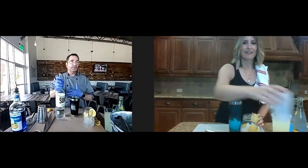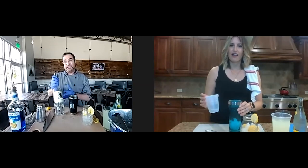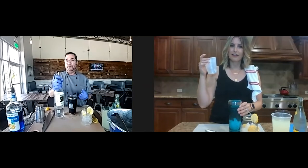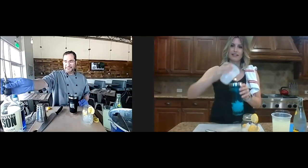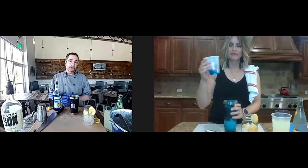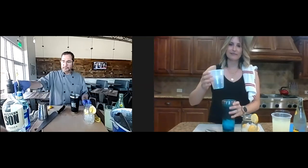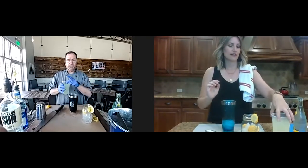Now grab the shaker tin and put some ice in it as well. I love Western Sun vodka — it's just up here in Pilot Point, the owner lives over in the trails. I'm going to pour in an ounce and a half of Western Sun. When you watch bartenders pour, every one count equals a quarter ounce, so I count to six. Then I'm going to throw in a half ounce of blue curacao. Blue curacao is actually an orange-flavored liqueur, but it's blue so it's pretty. Then I'm going to put in about four ounces of lemon juice.